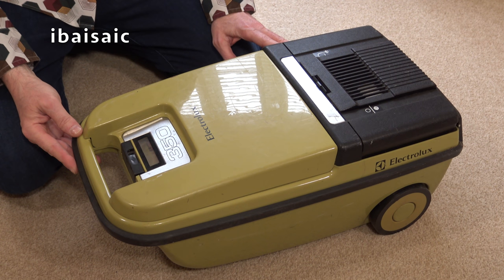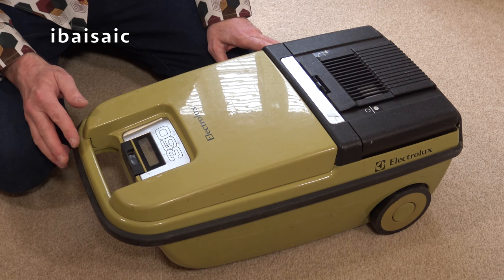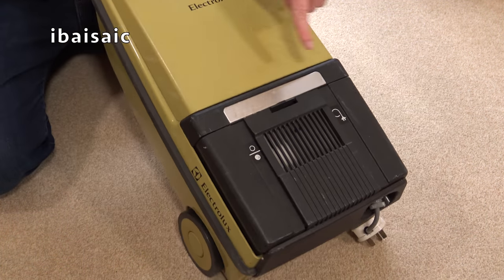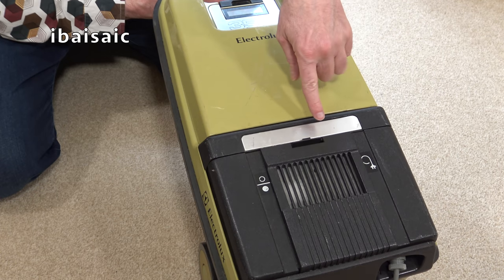So here it is. This is a base model — there was a 350e, same basic shape but in a cream colour. The only difference, mainly, it might have had a slightly more powerful motor, the 350e, and it had a different carpet and floor nozzle. The 350e also had a little thousand-watt super boost button and a slider control for the electronics.